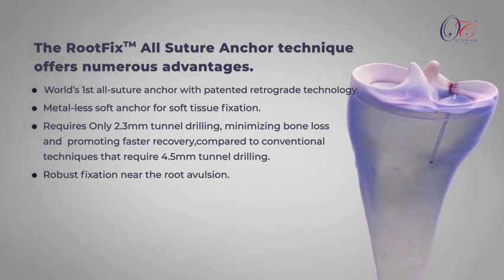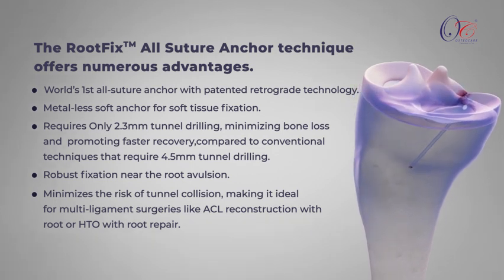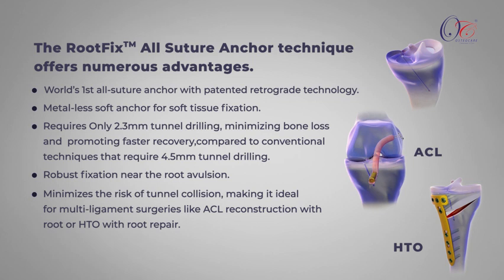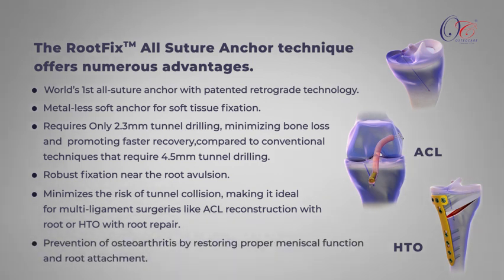Robust fixation near the root avulsion minimizes the risk of tunnel collision, making it ideal for multi-ligament surgeries like ACL reconstruction with root repair or HTO with root repair. It also aids in the prevention of osteoarthritis by restoring proper meniscal function and root attachment.